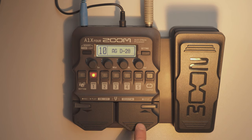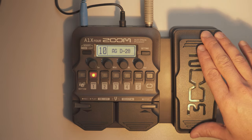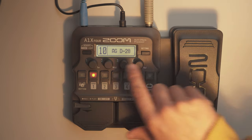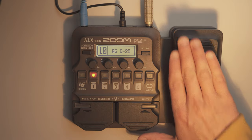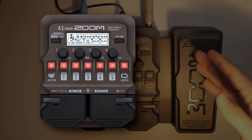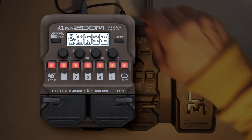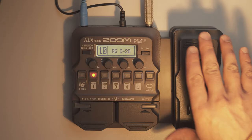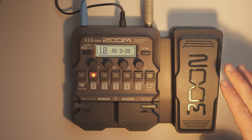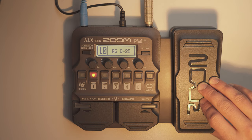I also want to go into the stomp elements and the fingertip elements, plus explain the function of this expression pedal which comes directly with the A1X4 — that is what the X stands for. There is also another version called the A1 Four by Zoom, also a multi-effects processor, which lacks the expression pedal. In this X version the pedal is already included, which is much more comfortable for live performance.